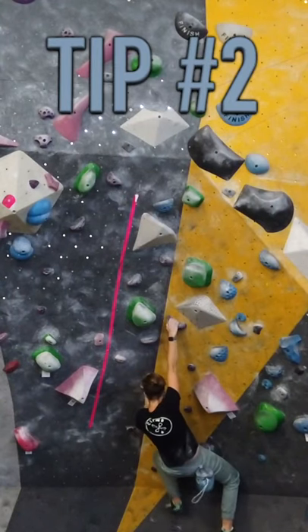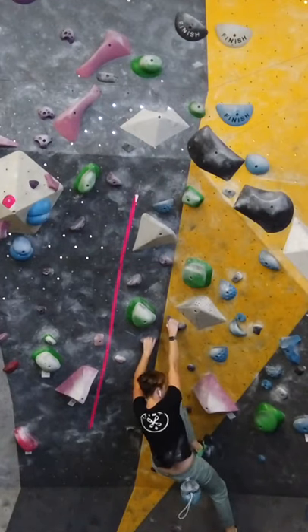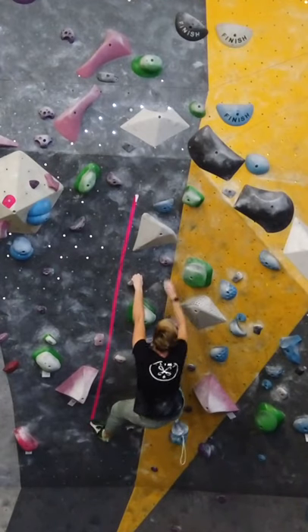Tip number two is to smear your foot instead of limiting yourself to footholds. Smearing is when you place your foot against the wall instead of a foothold. This is especially important for balance and stability.